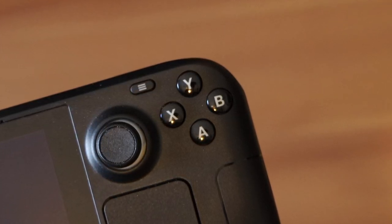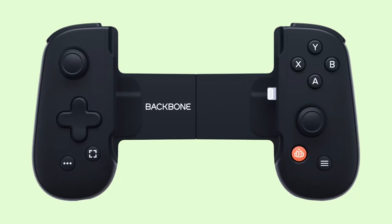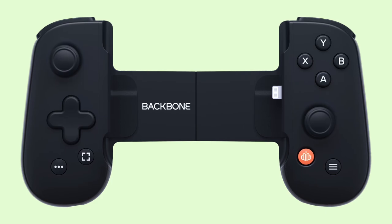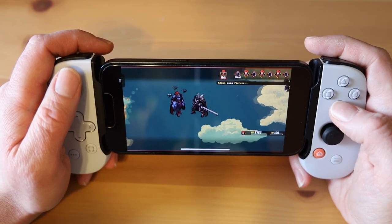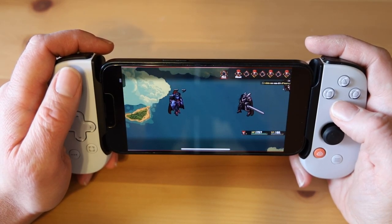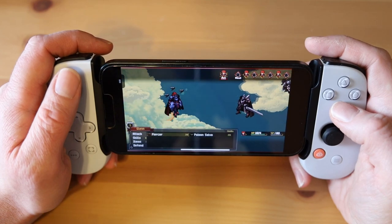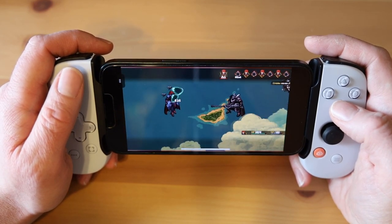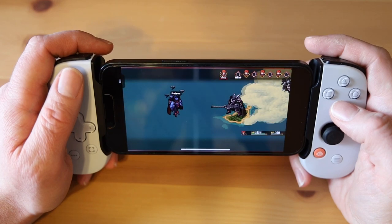If you're buying a Backbone mainly to play games on Game Pass, go for the regular Backbone 1. It has a button layout that more closely resembles Xbox controllers, so you can skip the mental gymnastics and just get to gaming. There's an Amazon link in the description with links to both the Backbone 1 and the PlayStation Edition, so you can choose whichever device fits your needs.